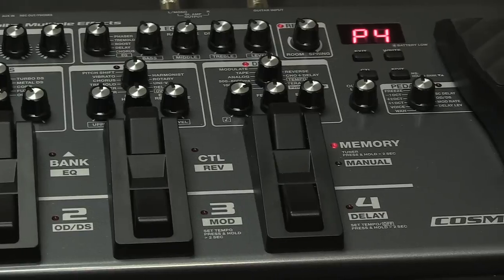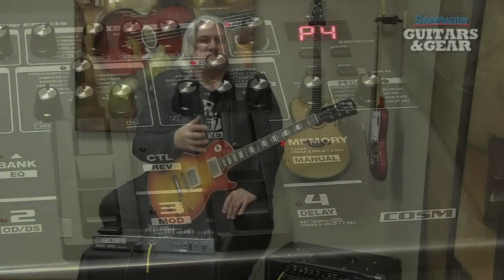You can scroll through the banks, and you have control options here. We have a foot pedal that can be used for a volume pedal, for a wah pedal, or as a continuous controller for different effects that you might be running.